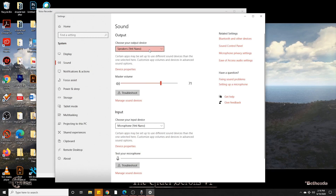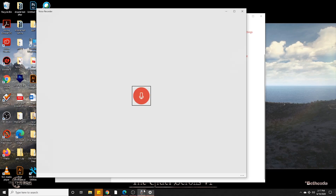I'm also going to open up sound settings and make sure that the sound output is set for the Yeti as well as the sound input. This way, if you're talking to someone, you can hear it through the microphone, but the microphone won't record it.